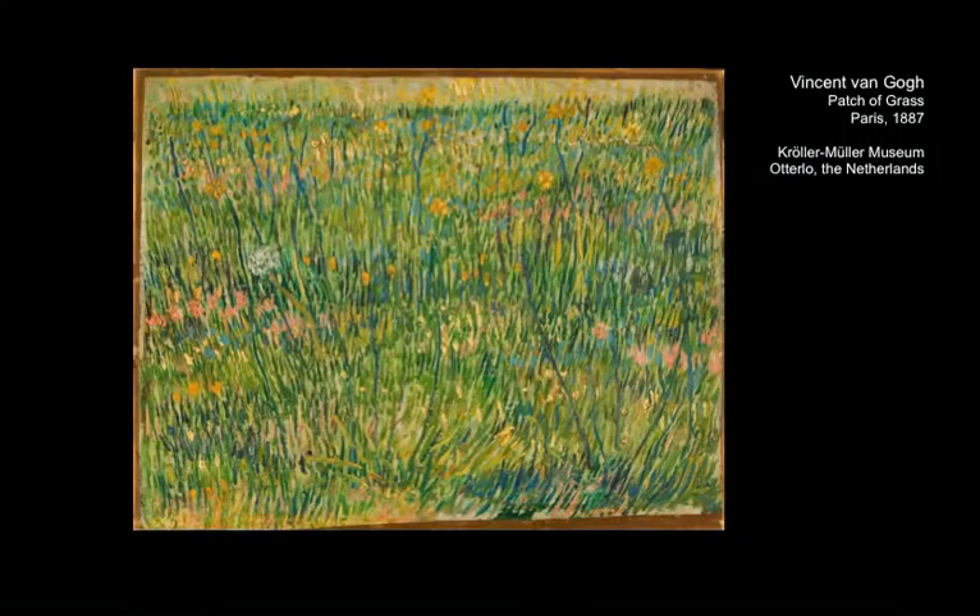If you go to a museum, you usually look at paintings, but you don't look through paintings. Yet it can be very informative to do so, to take a look below that outer layer of a painting. This especially applies to the work of Vincent van Gogh — it is estimated that one-third of his early paintings have been painted on top of existing ones. Van Gogh literally recycled his own canvases.